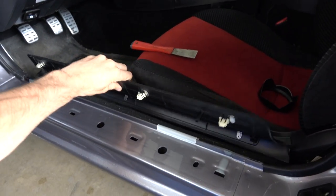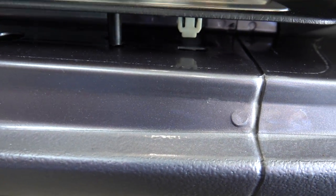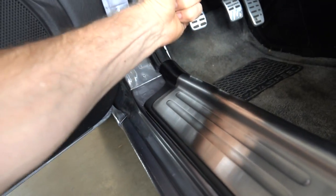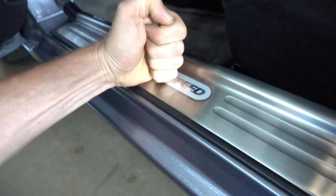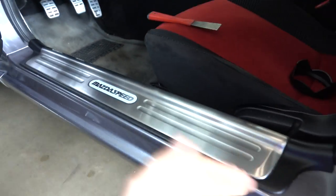Now it's time to install this thing — here we go. I'll just kind of get underneath here and align these things like that, and then all the clips are right in here. So that's it!